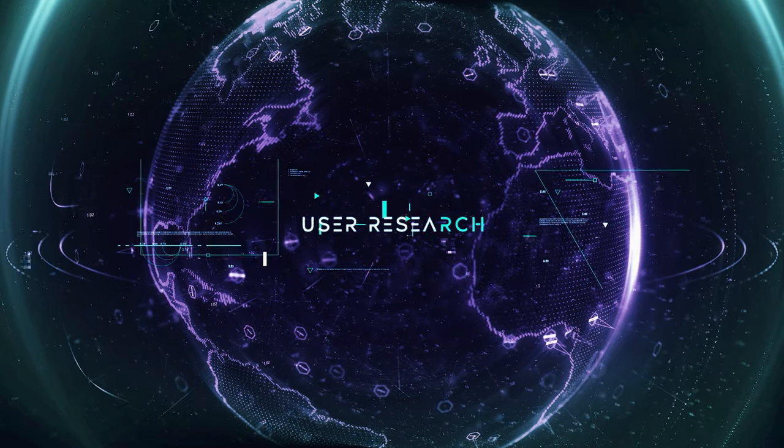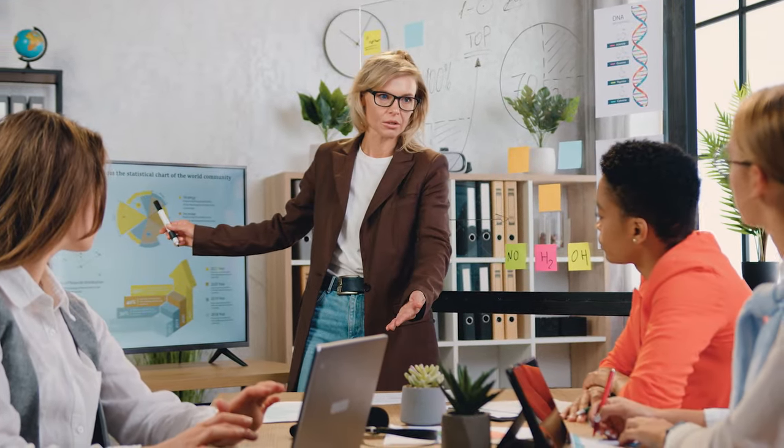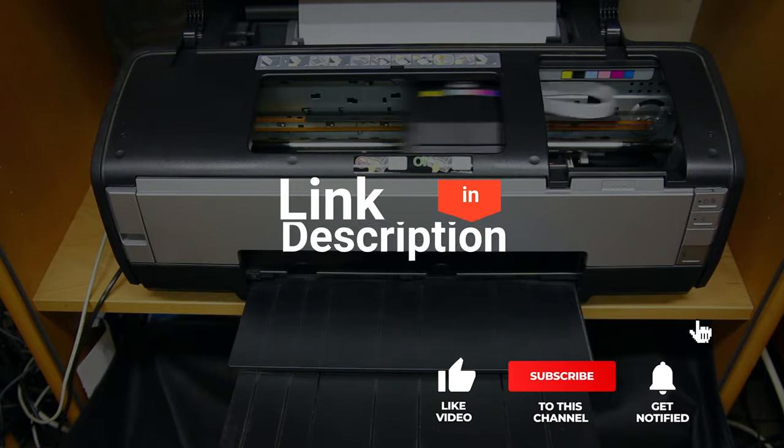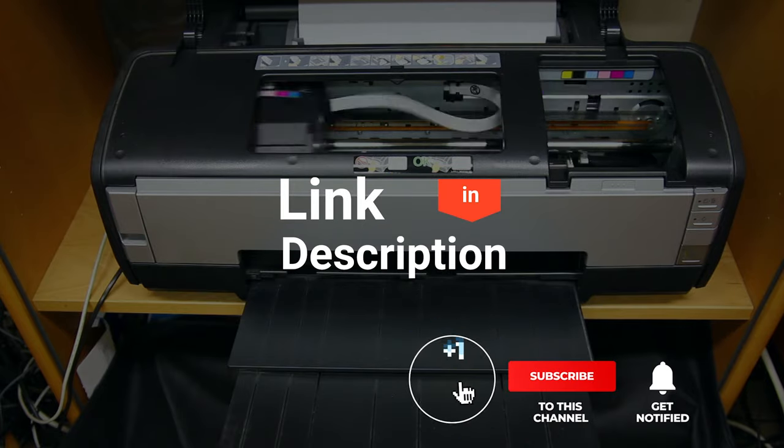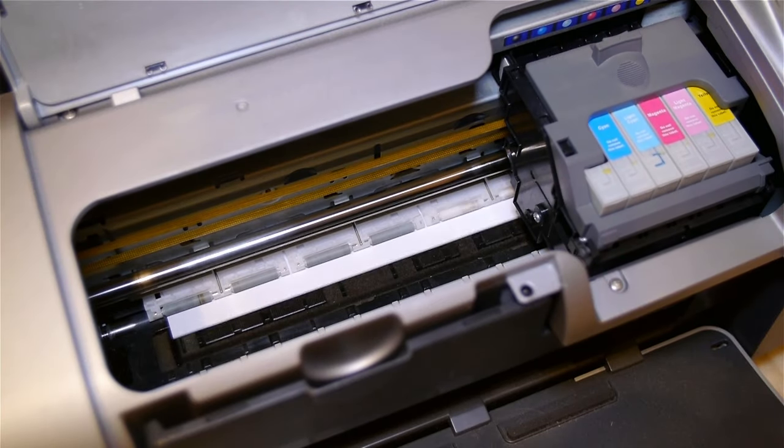We made this list based on our own opinions, research, and customer reviews. We'd consider their quality, features, and values when narrowing down the best choices possible. If you want more information and updated pricing on the products mentioned, be sure to check the links in the description box below. So, here are the top five wireless all-in-one inkjet printers.